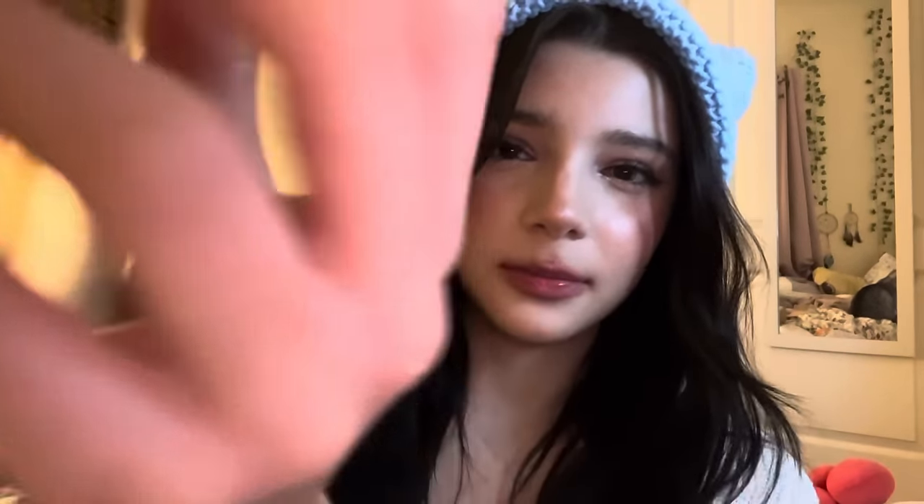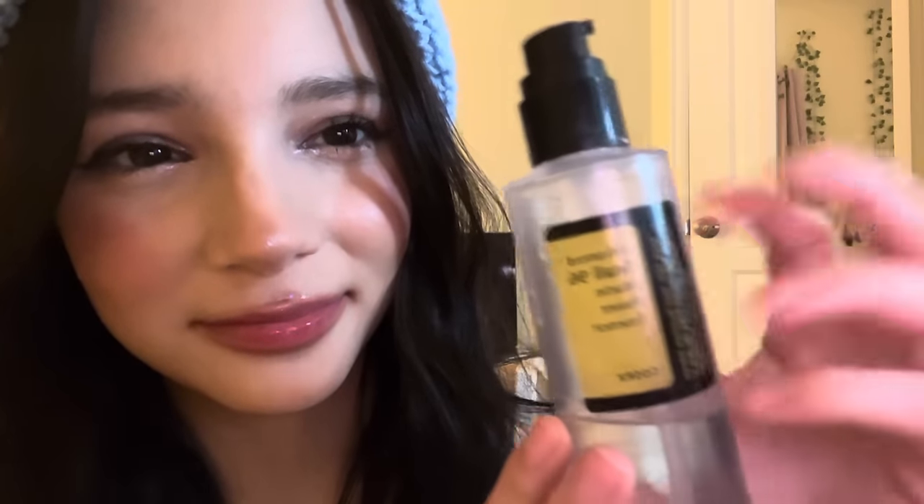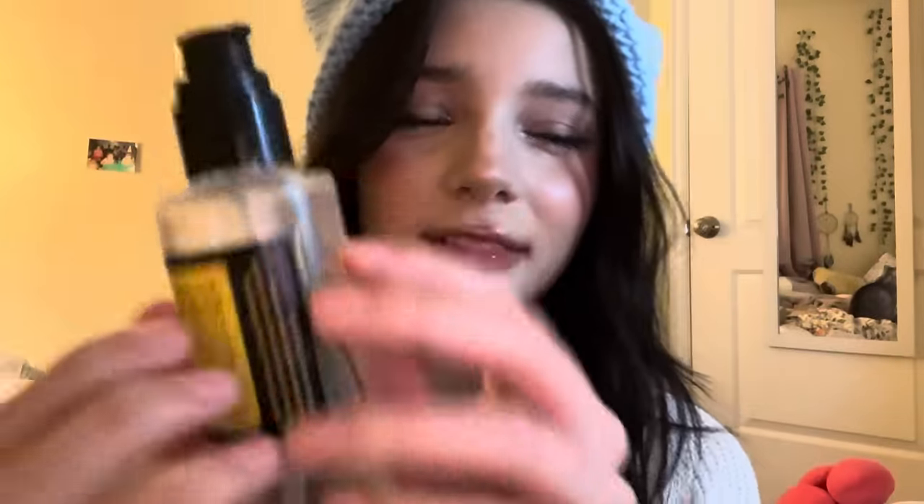Next, we have this snail mucin. I saw a lot about this online, so I decided to buy it. It's really sticky — you can see. I'm going to pat this on your skin as well.